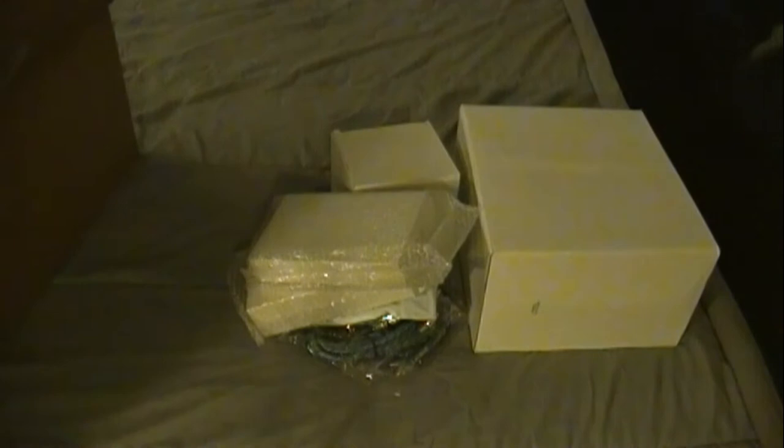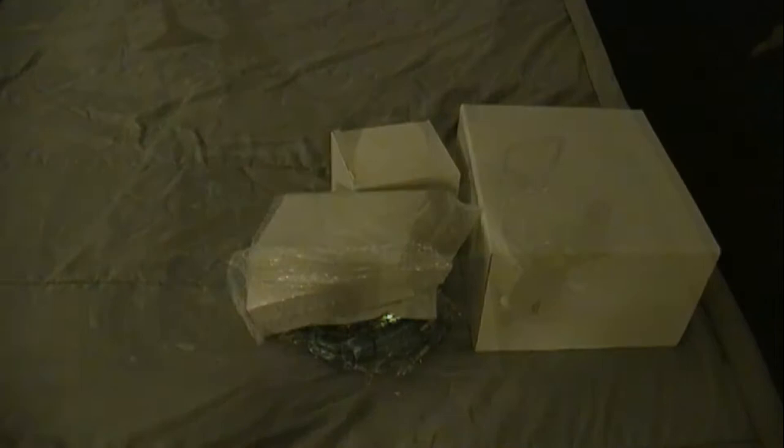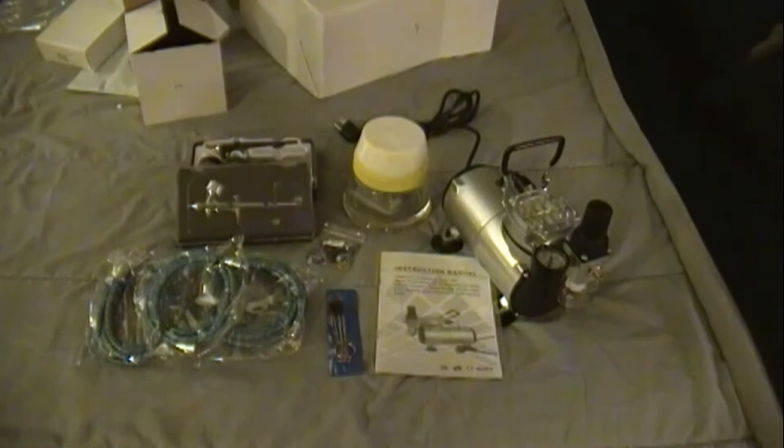That looks like everything that's on the inventory sheet. Opening everything up — looks like everything's in the box. I haven't tried the compressor yet but I'll be plugging that in soon. Got this on Amazon for around $100. Contents include three braided hoses, a dual-action airbrush, a single-action airbrush, an airbrush cleaning station, a four-way splitter, an airbrush wire brush, cleaner, the compressor, and the instruction manual.